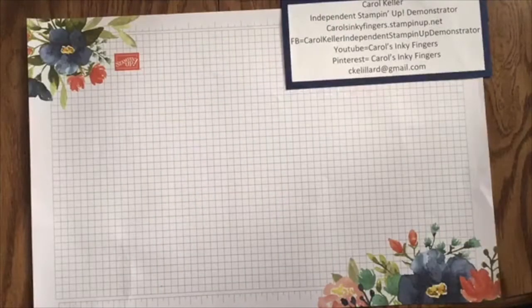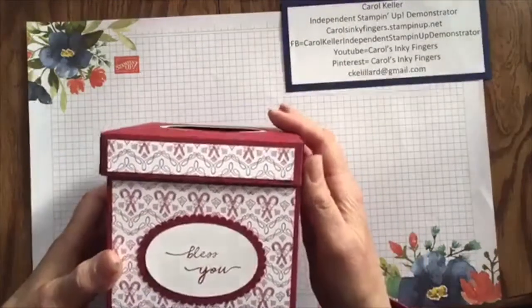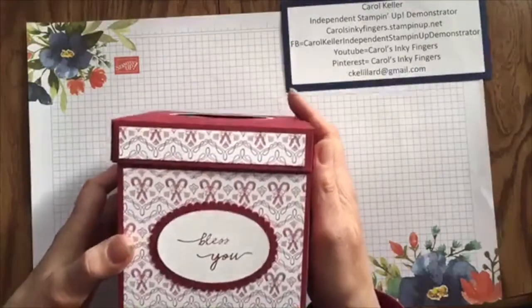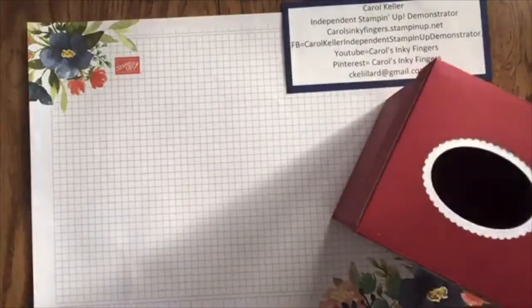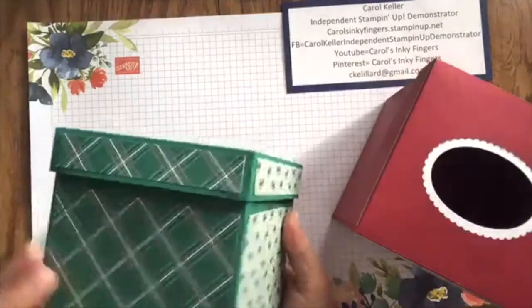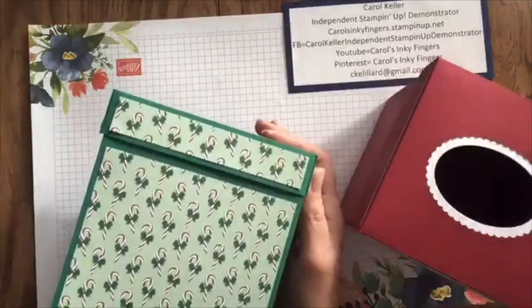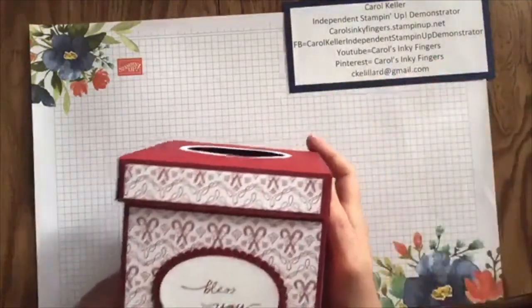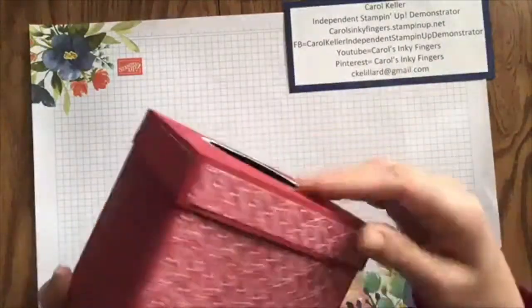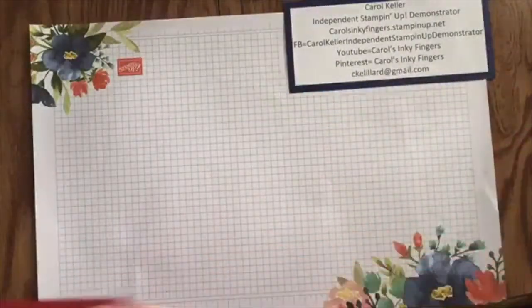So I will turn my camera over. The first thing I'm going to do is show you what we're going to make today. I'm going to turn it sideways so you can see it. This is the top — this is a tissue box holder, for your boutique style tissues. So this is kind of the look we're going for. I did that one and I did this one. It doesn't actually have a label yet, but we're going to work on that today.